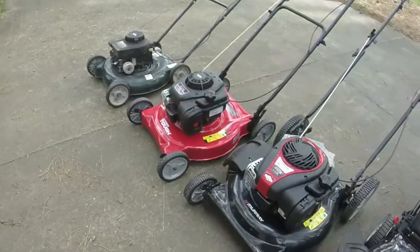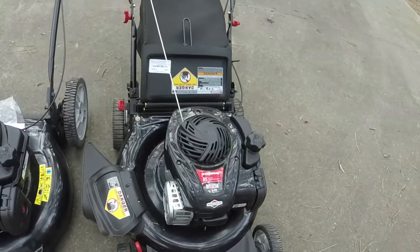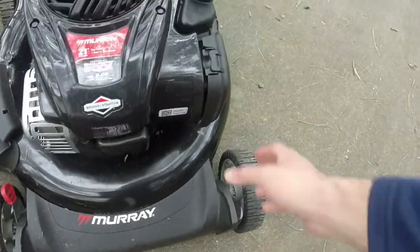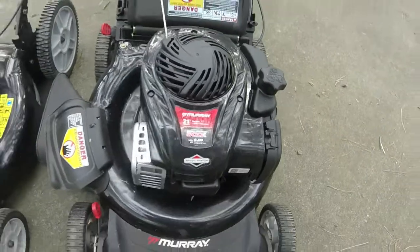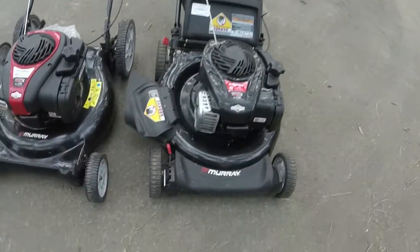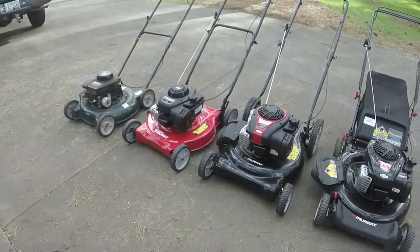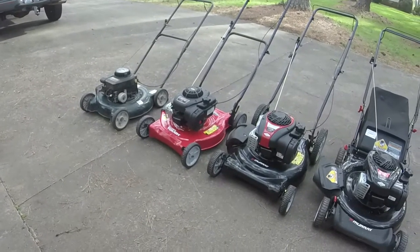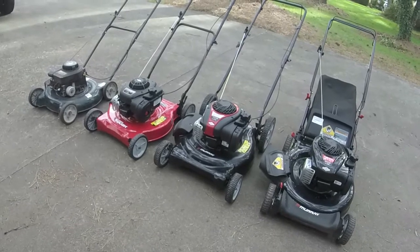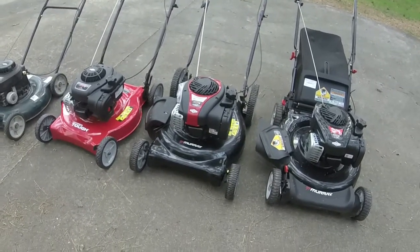The 550E series has a little bit more displacement. Going from the flathead basic Briggs engine they made forever to these overhead valves, the reliability is nowhere near as good — I know many of you in the mower community can vouch for that. It's all plastic: plastic engine cover, plastic carburetor, plastic air filter covers, plastic gas tanks. The decks are even more plastic. I know Briggs has quite a bit of debt, and I remember reading about them potentially selling off their product line to focus just on engines, as I believe Briggs and Stratton used to own the Murray brand.